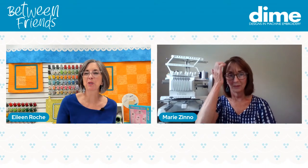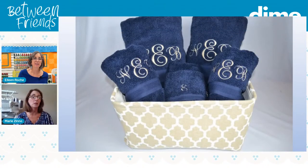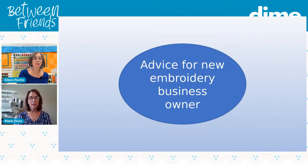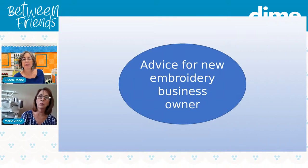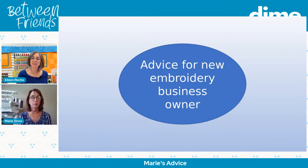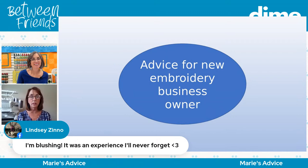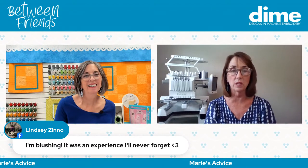Lindsay now still makes the baskets but she's on to more exciting things too — everything evolves. Maybe we should talk about hooping, since that's why we're here. Any advice for embroidery? Well, yes, lots of advice.